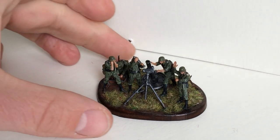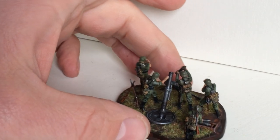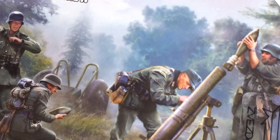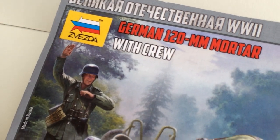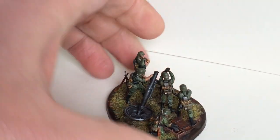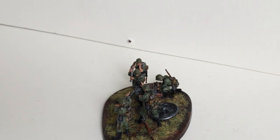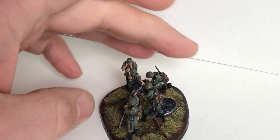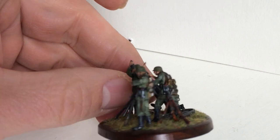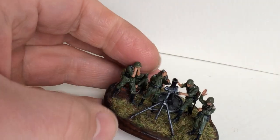So this is the Zvezda. You can see it here — this is from the packaging. German 120 millimeter mortar with crew. They have a crew of five, and I put them all on the base. The hardest part, believe it or not, were those rifles — the three Mauser rifles — to put in a carré, as we call it. It's a very nice and easy model.